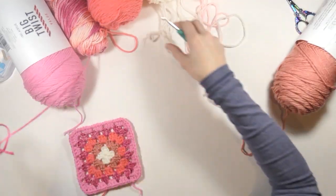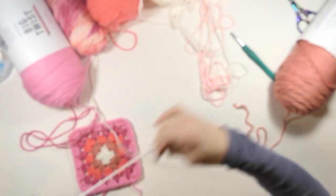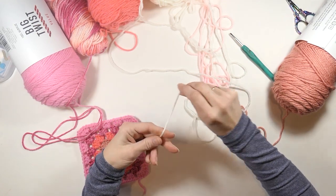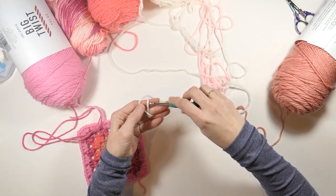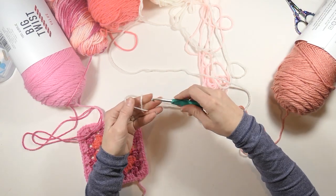I think I'll start the very middle part being white — maybe that'll be my common thread, the very middle being white. You can do this a couple of different ways: you can either do it in a magic ring, or you can chain two and work in your second chain from the hook. I like to start mine in a magic ring, so that's what I'm going to do.